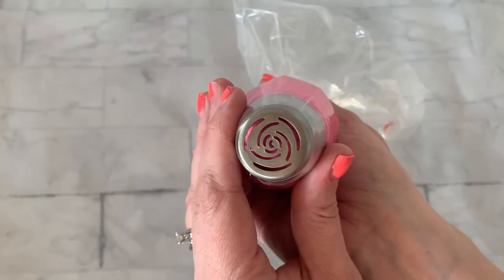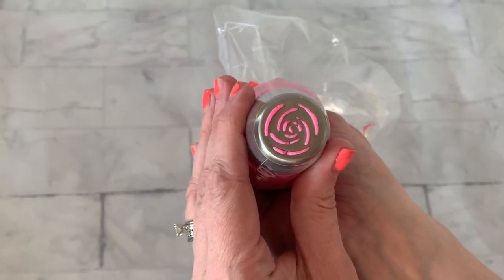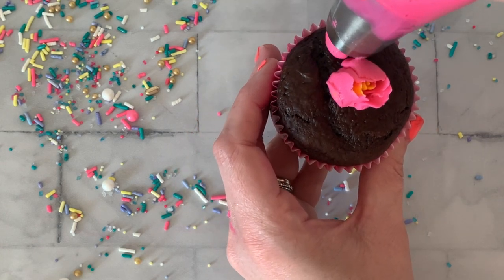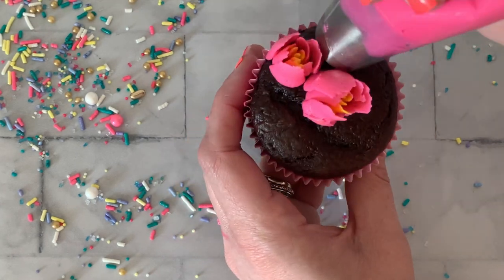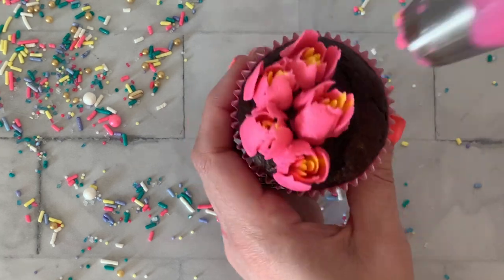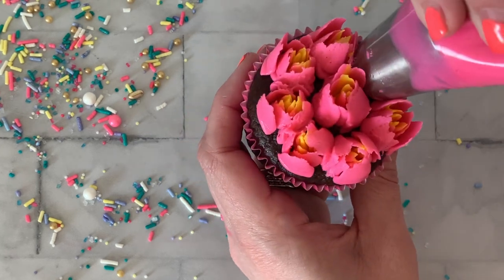We are going to start piping on a cupcake. You can see I'm placing my tip right on the cupcake, then starting to push the buttercream just a little bit, pull, and then release it — and there we have a flower. Just try to keep that same rhythm all the way around your cupcake.